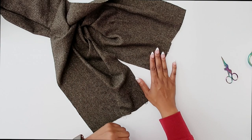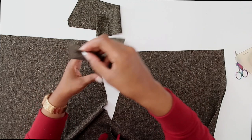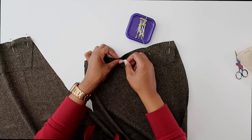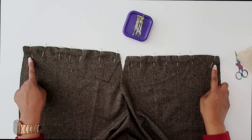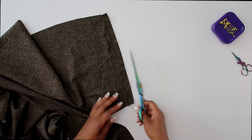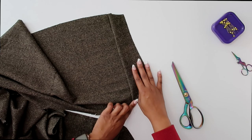Now the next step is to stitch on our yoke — pattern piece number twelve. Match up your notches, open it out right sides facing, grab your pins, and pin it to the back. Stitch at a five-eighths of an inch seam allowance, back stitching at the beginning and end. Once it's sewn, trim your seam allowance, press your yoke up toward the seam allowance, and then do a row of top stitching a quarter of an inch away from the seam.